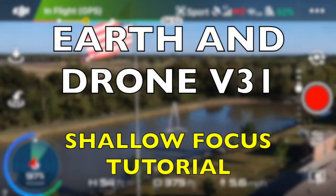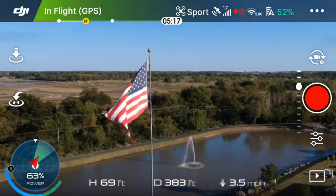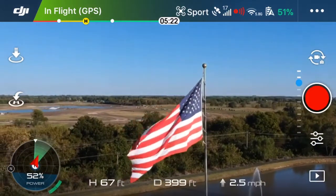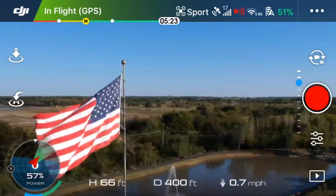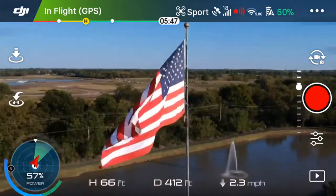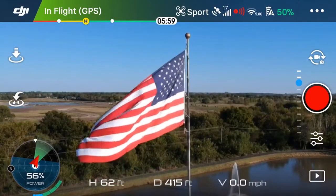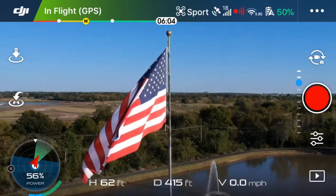Hey everyone, welcome back to Earth and Drone. Today I'm going to show you how to use the shallow focus feature of the DJI Spark camera. This setting will give you a blurry picture in the background while focusing in on an object or a person, a building, scenery, something of that nature.